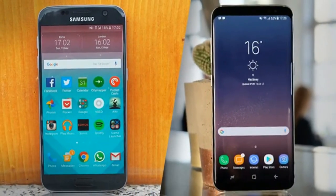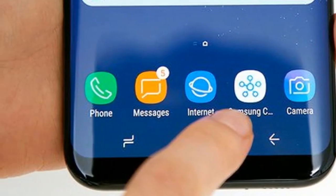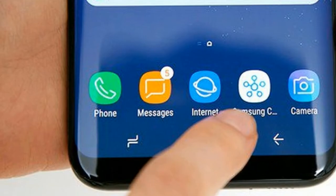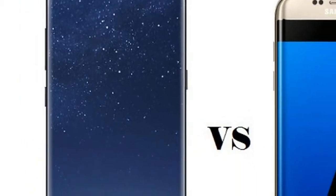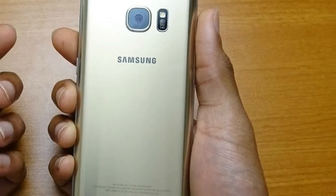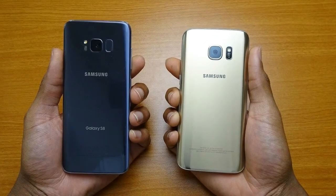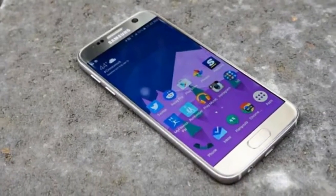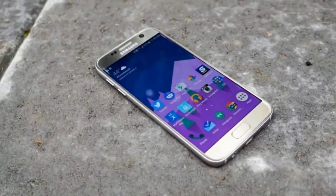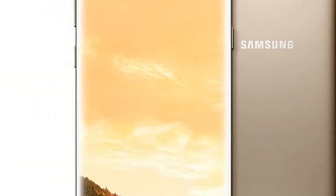As far as battery life is concerned, it's too early to tell. The Galaxy S8 uses the same 3,000 mAh cell as the Galaxy S7, while the Galaxy S8 Plus's 3,500 mAh battery is slightly smaller than the 3,600 mAh cell inside the Galaxy S7 Edge. However, given that the screen resolution hasn't changed significantly and Samsung has introduced a much more powerful processor, we'd be surprised if battery life wasn't improved.